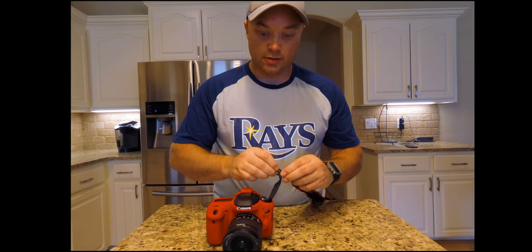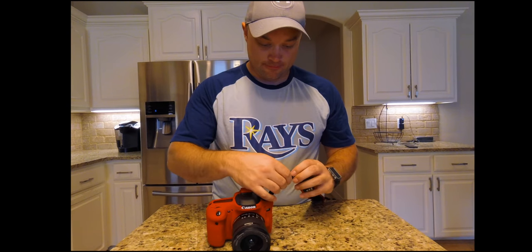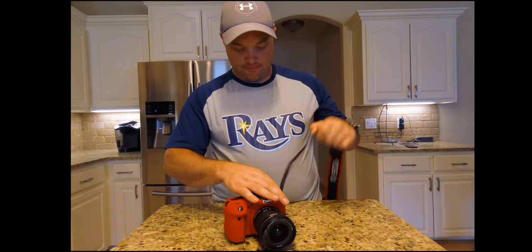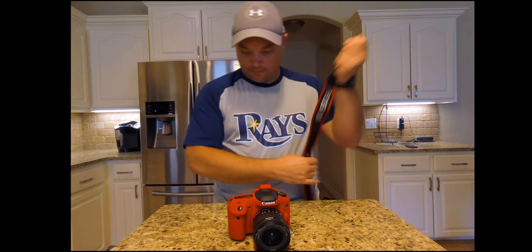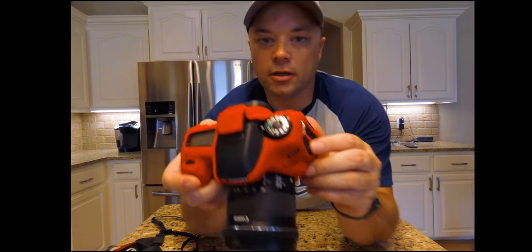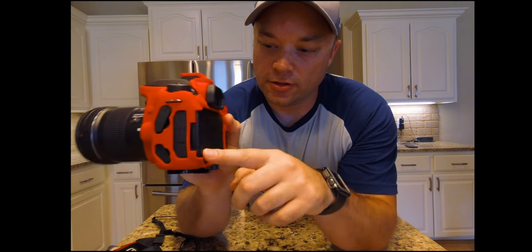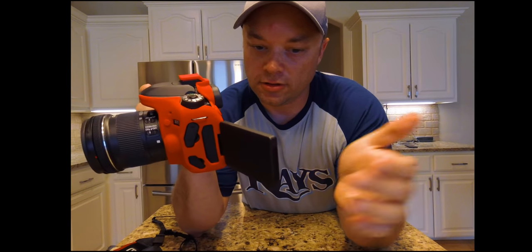I need a quick release strap. So with the strap off, it doesn't cover the screen, but you're going to flip that out anyway. So it fits pretty good.